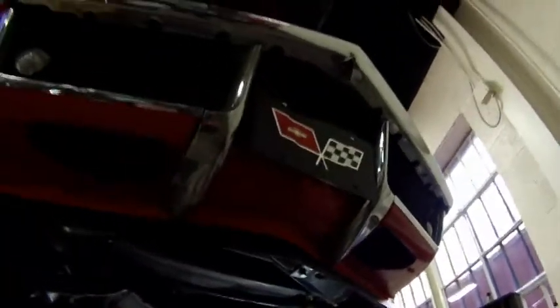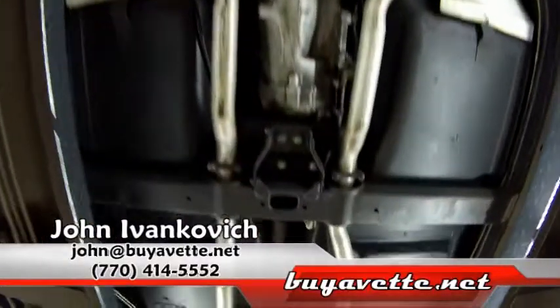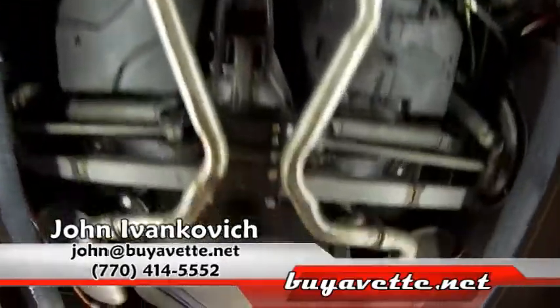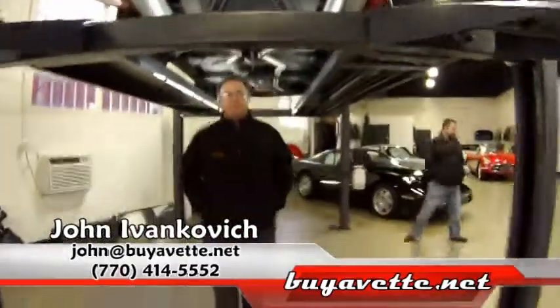As we make one more pass-through, as usual, john at biovet.net or give me a call at 770-605-2056. We'll look forward to seeing you on the road. Thank you for your time.